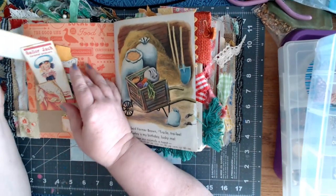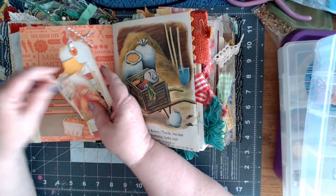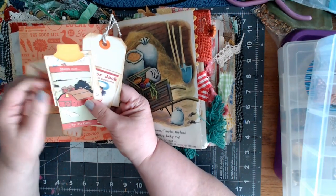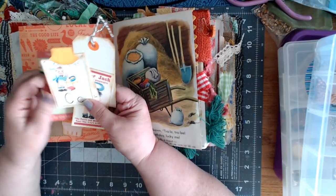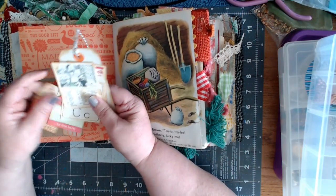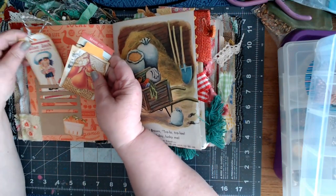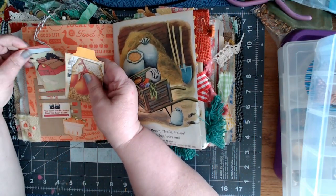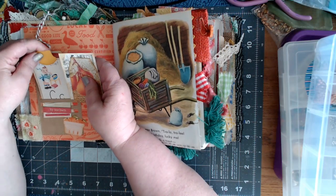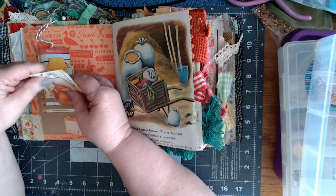I really think that Pam doesn't charge enough for her journals. But on the other hand, I'm kind of glad she does charge what she does, because that makes it affordable for me to buy one. These ones that go for $100 and stuff, I just can't do it — no judgment to those of you that can. It's not that they're not worth it. People don't get what they should for all the work that goes into them.